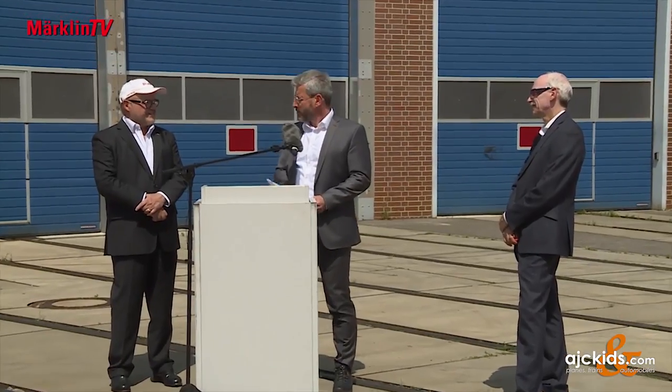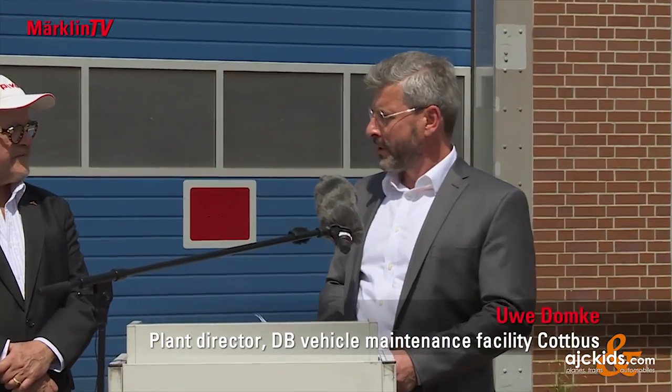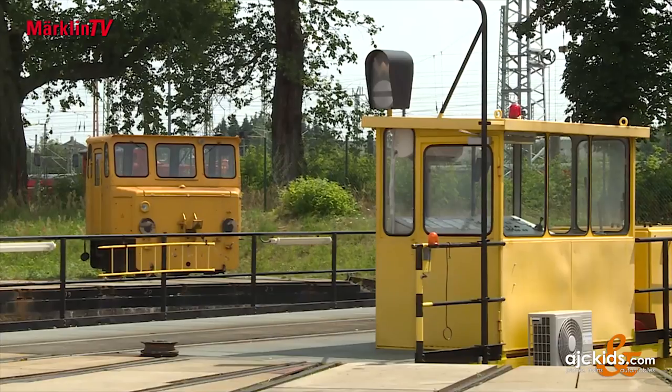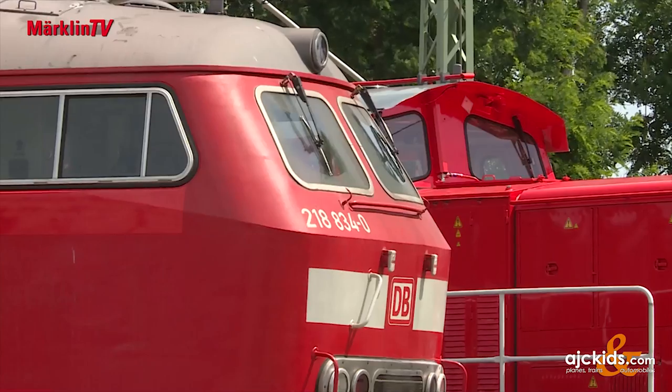The DB vehicle maintenance facility in Cottbus has repainted a locomotive in its own design, and the result is quite an attractive locomotive. It was presented at the vehicle maintenance facility in Cottbus. The plant has been around since 1874 and had to be rebuilt after a major fire in 1968. A former Reichsbahn repair shop was turned into the Cottbus plant of the DB vehicle maintenance facility. Now the plant is getting up again and has a huge future ahead of it.